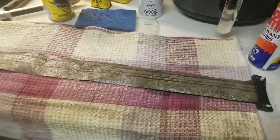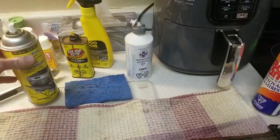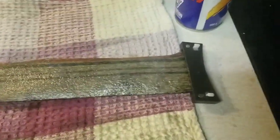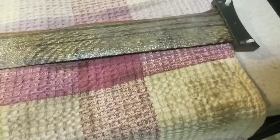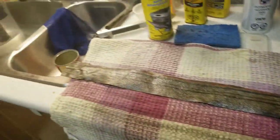Something else that might work is oven cleaner. I've used that on paint before and it worked pretty well, but you have to let it sit for a bit. I sprayed the whole back side and I'm going to let it sit for about 20 minutes and then we'll see how well that works. It's cheaper than Goof Off.